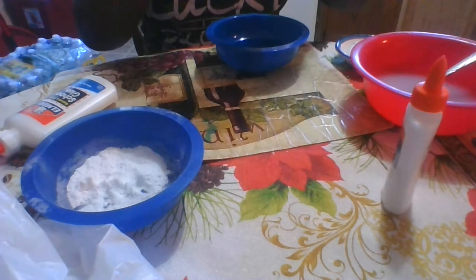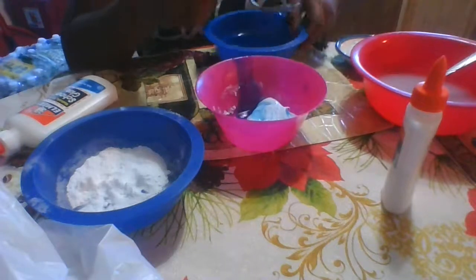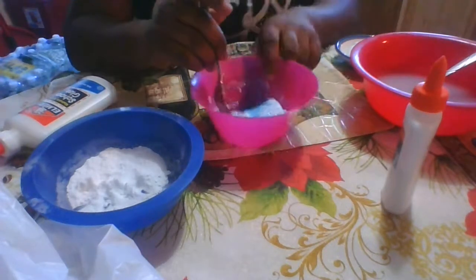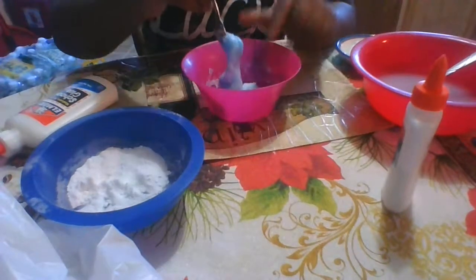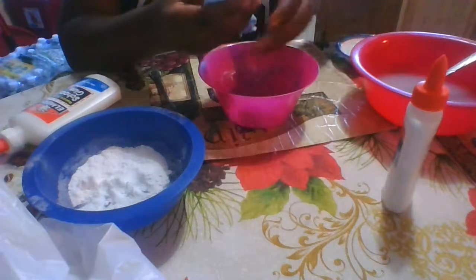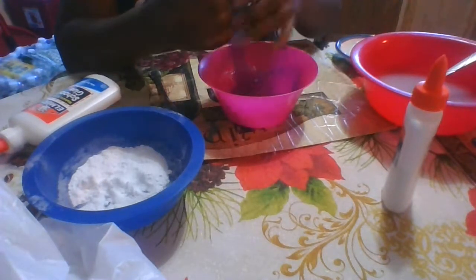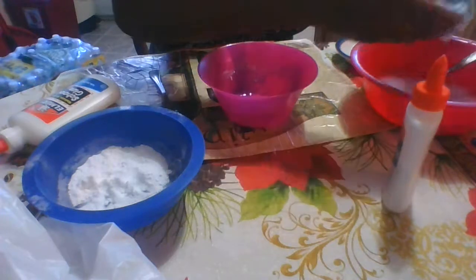I put a little bit too much activator, so let me put some back. Okay, that's enough. It's time for us to knead it.